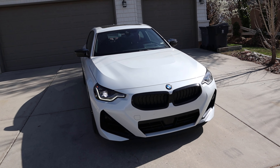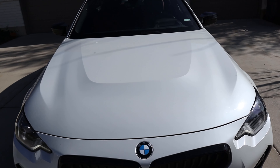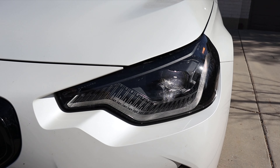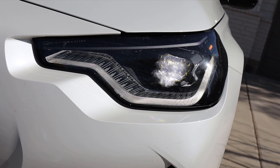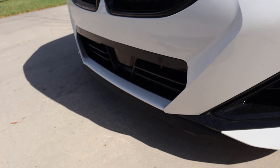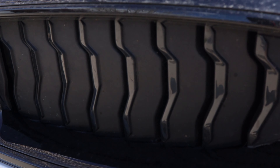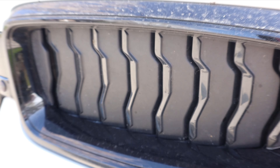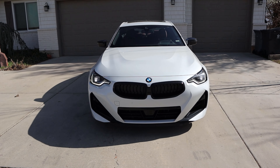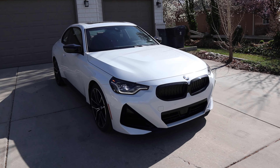Let's go over the front end of the M240i. You can see with the hood how you have this U-shape in the center and then lines off to the side — it gives it a very unique appearance and makes this little car look a bit more muscular. There's the BMW logo in the center, daytime running lights, and LED headlights that are super bright. We've got blacked-out trim with parking sensors, a camera at the very center, BMW's kidney front grille with shutters that are actually closed, and a front splitter setup.